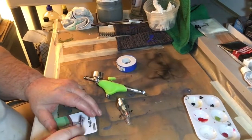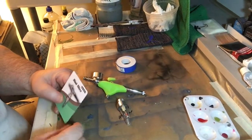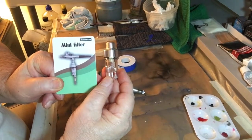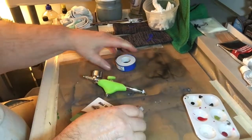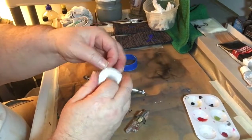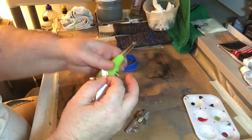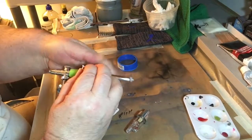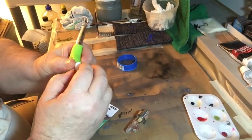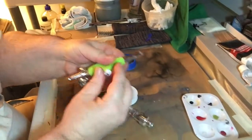Hi YouTubers, JDcap26 here with tips for repairs. We've got this air filter for the airbrush. What you want to do is take some tape and wrap it around the base right here — just about one turn will be enough for this part.